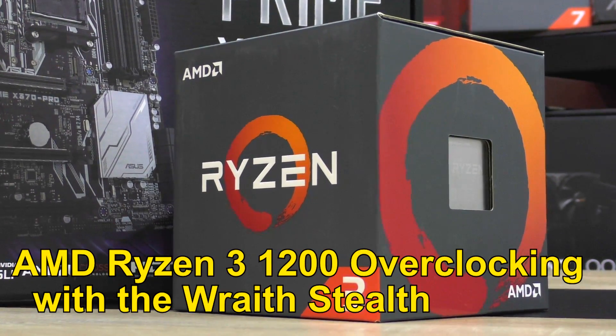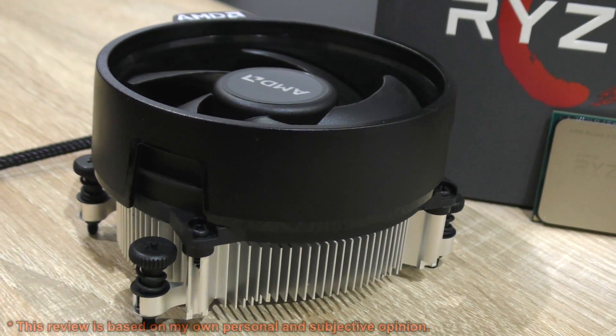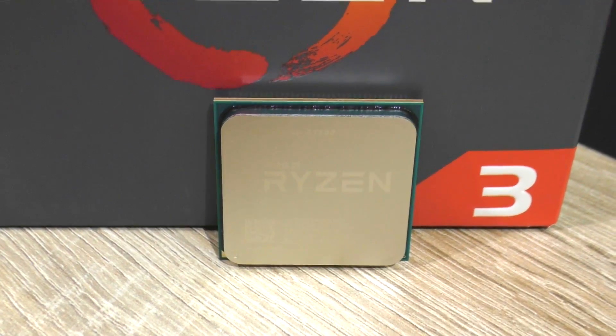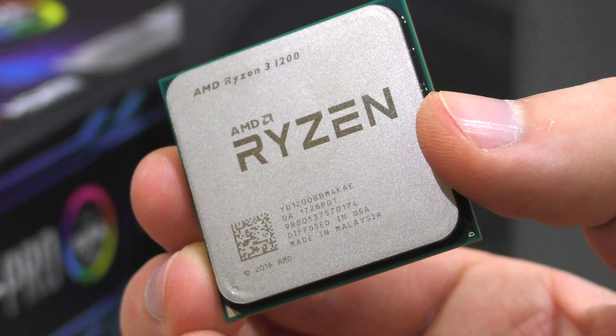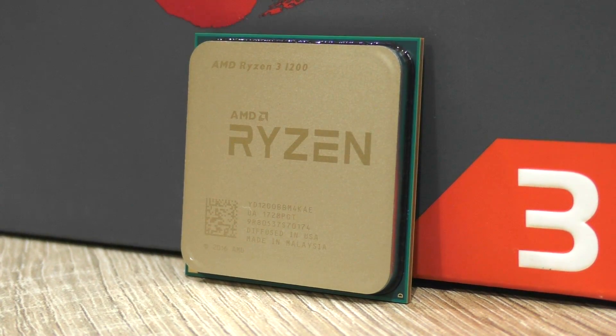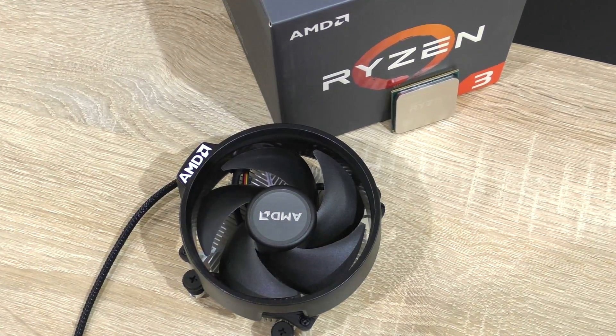Ever thought of overclocking Ryzen 3 with the included stock cooler, the Wraith Stealth? This is exactly what I'm gonna do today. The exact Ryzen 3 I have here is the 1200. So can we squeeze out more performance, especially more fps in games, by simply overclocking this CPU? And how about the temperatures? Will it overheat? Let's find out.